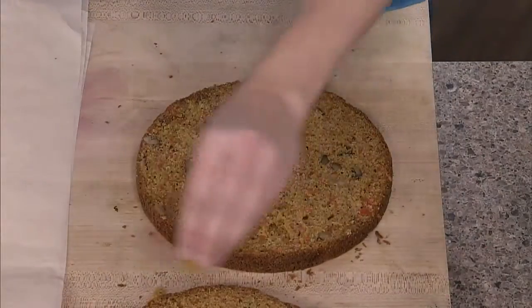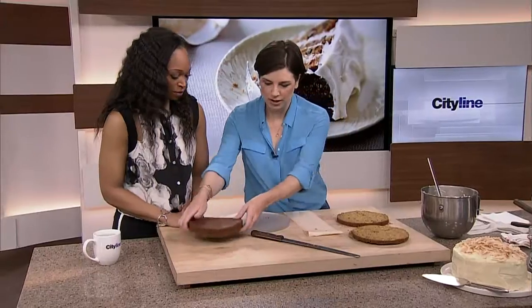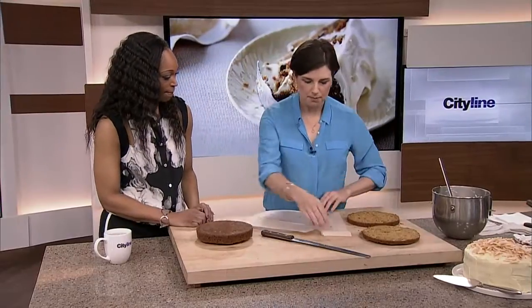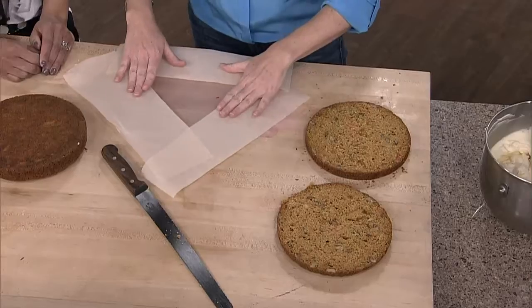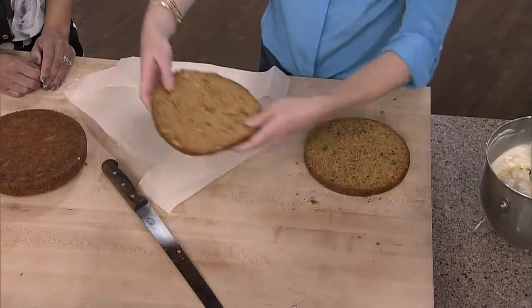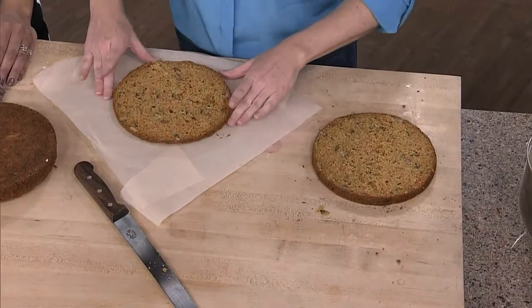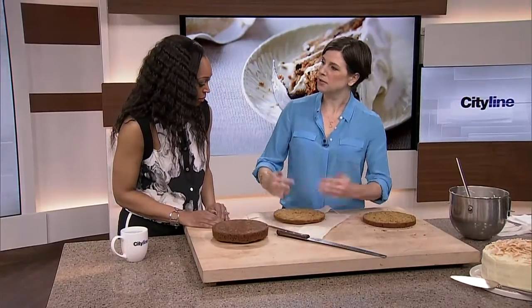Now no one's going to notice that. This is the way you keep your plate clean — you keep your parchment paper down like this. Then you put your bottom layer. I always use the top as the bottom. Once it goes on this plate, the next time it's coming off is when it's going into my mouth.